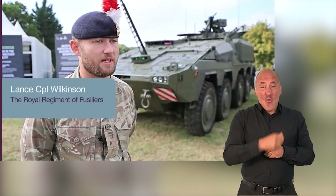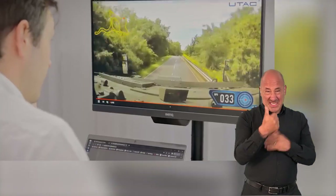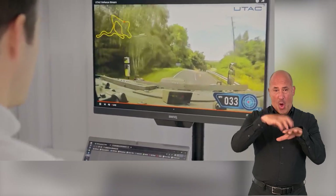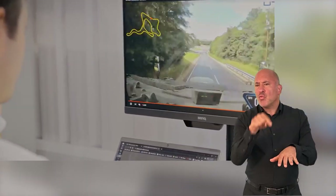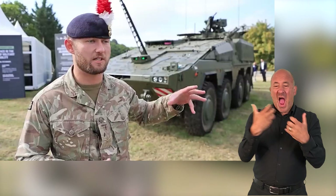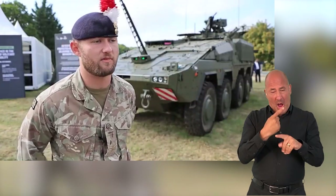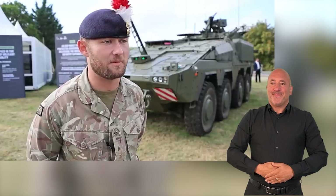The speed of it is unbelievable. Seeing it around the track here at Millbrook, going around at 60 miles an hour, is just unbelievable. The big factor is it's all modular — the back of the vehicle literally just lifts off and then, mission-specific to what you want, you can just crane it on. They reckon about half an hour to an hour. The speed and the adaptability is unbelievable.